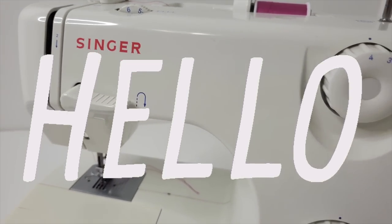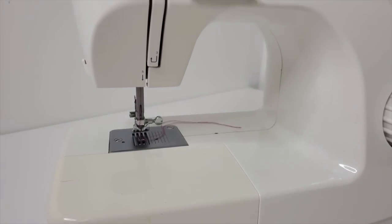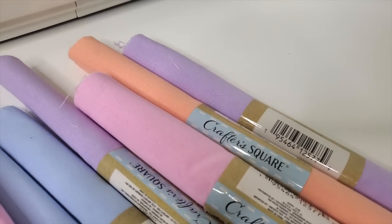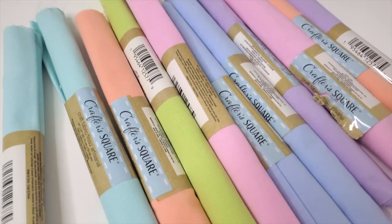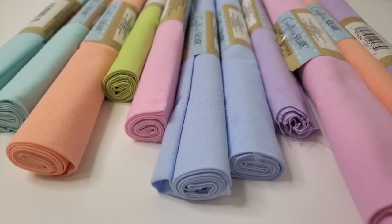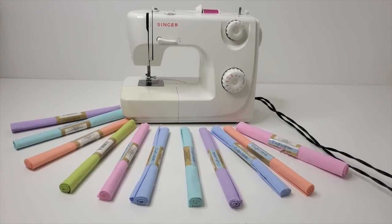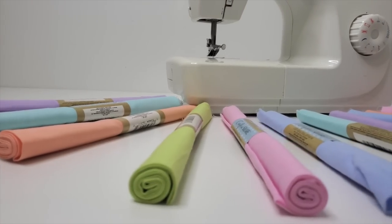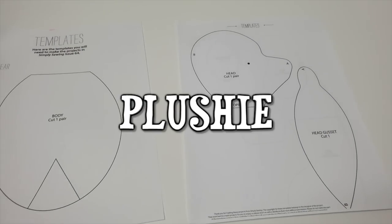For today's video, we're doing something I haven't done in a while — we're using my sewing machine. When I was in the Dollar Tree quite a while ago, I happened upon the fabric section. They have a little area with different crafter square fabrics. These are pretty small pieces of fabric that are very rough in texture and quite thin. But I like to sew, and I thought it would be interesting to try to create my own plushie.